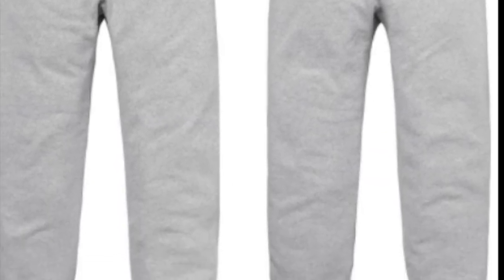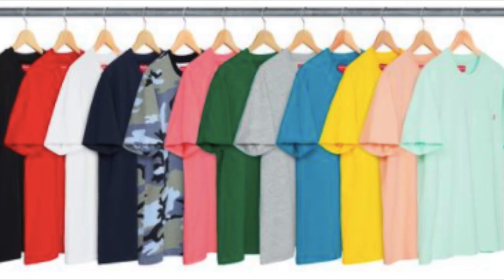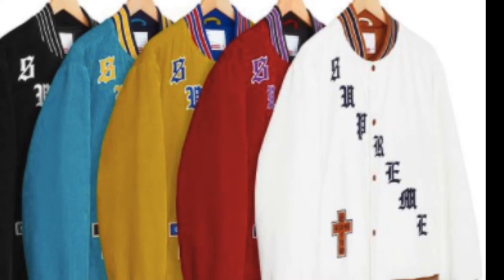You have the pocket tee — all cotton — for $62, available in different colors. The Old English corduroy varsity jacket is $248.